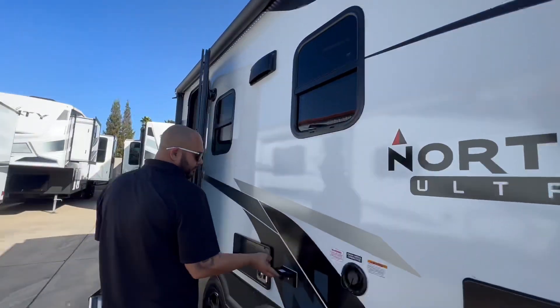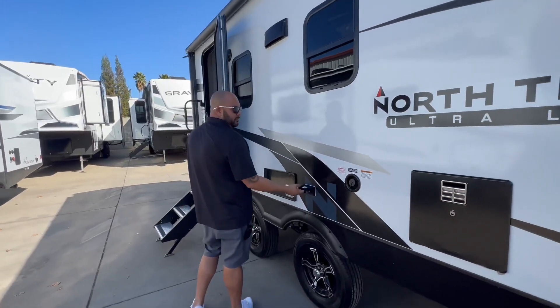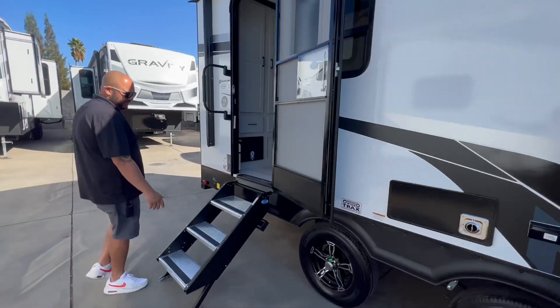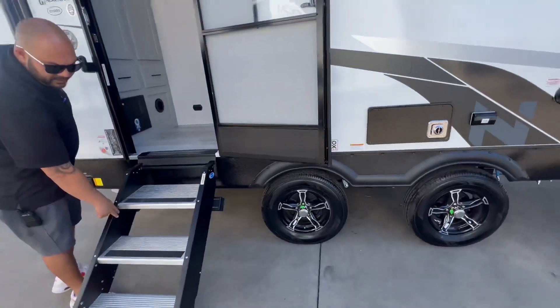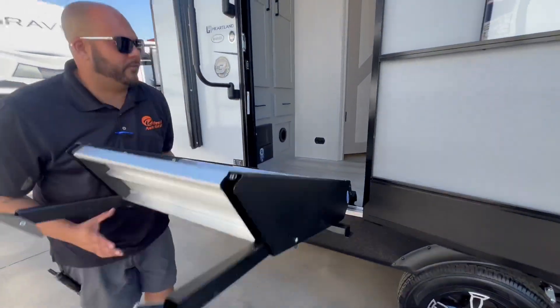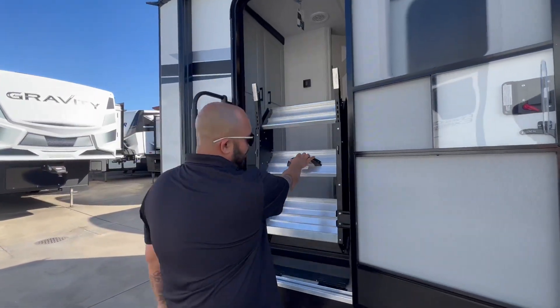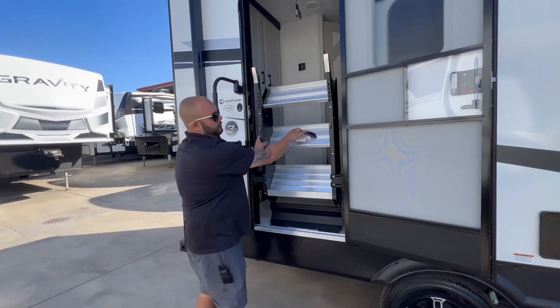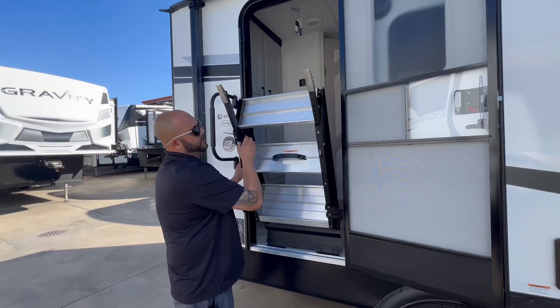Fresh water connection, a place for outdoor entertainment if you want. Anybody seen the motorized steps? They've become a big fan of these — they just fold right into your doorway for when you're traveling. Pouches in place.